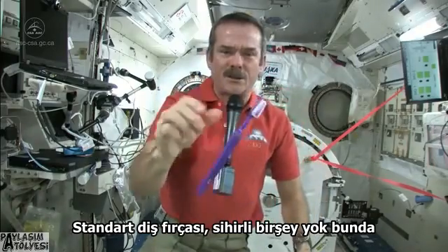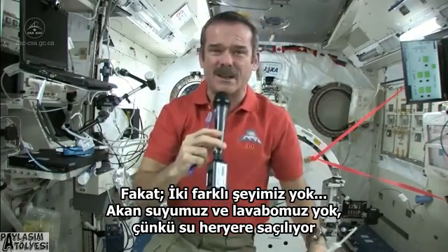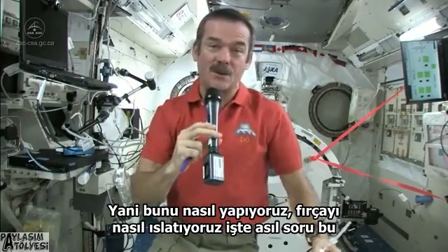Standard toothbrush, nothing magical there, but we have a few different things. We don't have running water — you can't have a tap, you can't have a sink because water flows everywhere. So what do you do to wet your toothbrush and where do you spit afterwards? Those are the big questions.